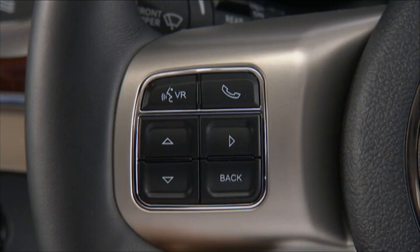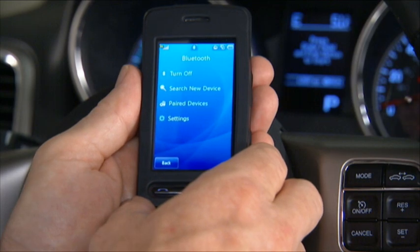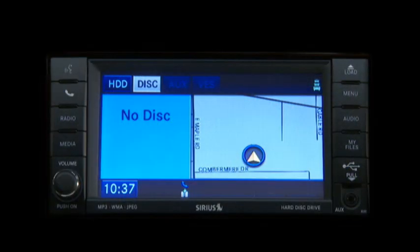To begin using Uconnect, you'll have to connect or pair your Bluetooth phone. Let's get started. Press the Uconnect Phone button to begin.